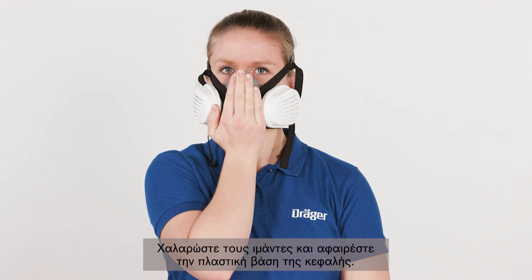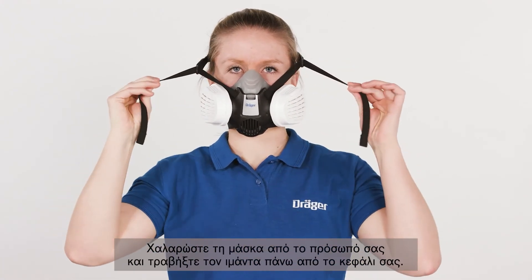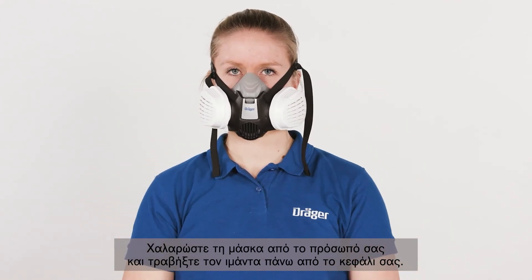Loosen the straps and remove the head cradle. Loosen the mask from your face and pull the harness over your head. After use, the half mask must be cleaned, disinfected and maintained according to the instructions for use.